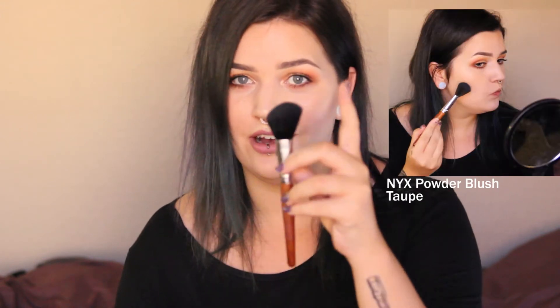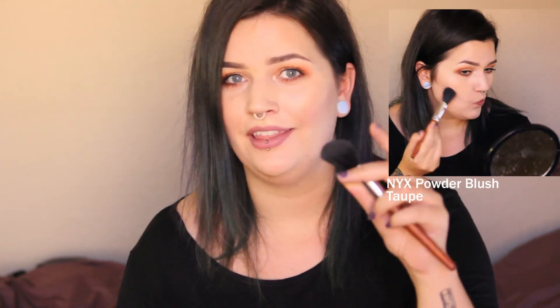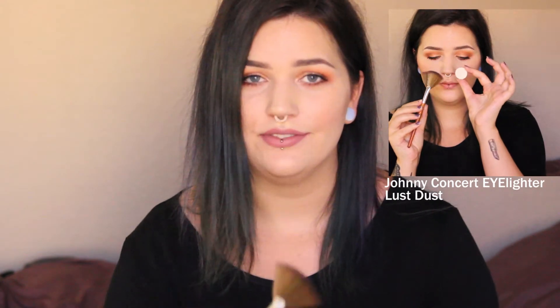So you can contour with this end and then put blush on with the more rounded end. But of course, if you have some leftover contour powder on this end and then go in with your blush, you could end up getting a contour color where you don't want it. So maybe use a separate contour brush and then this could be a great blush brush.